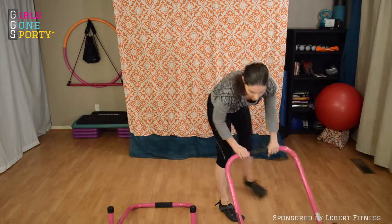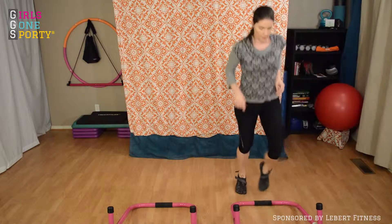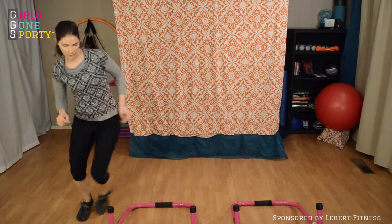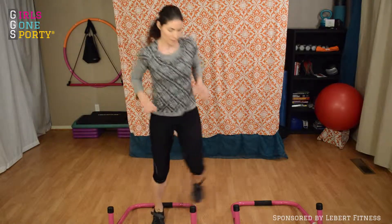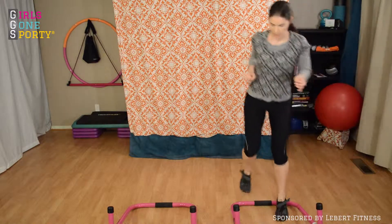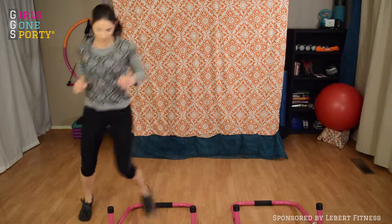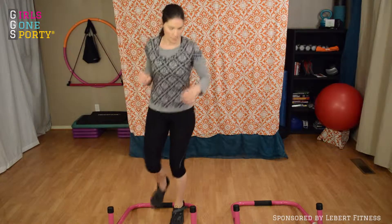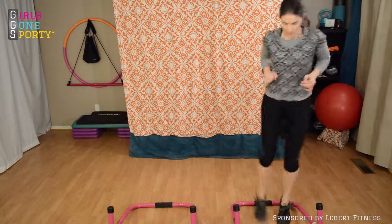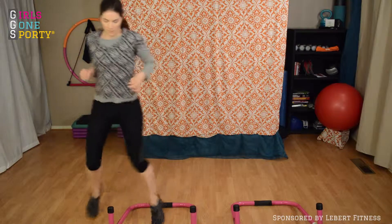You're going to do a lateral run again, just like we started, only this time you're going to take it backwards in between each Libra. So you're stepping over, back, over, over, back, over — every time you step into the Libra Equalizer, before you step out of it, you're stepping backwards and then back into it again. It just ensures that we're moving in every direction, working your muscles in every way possible.